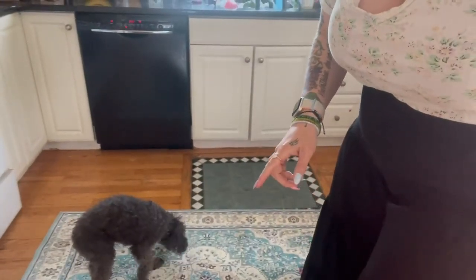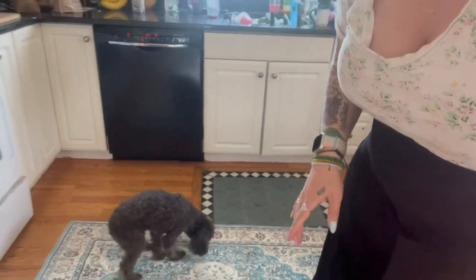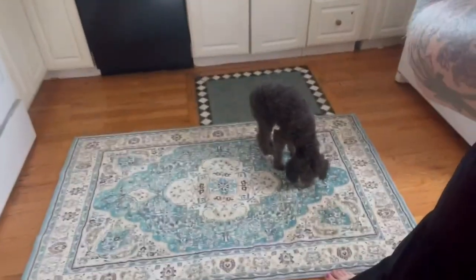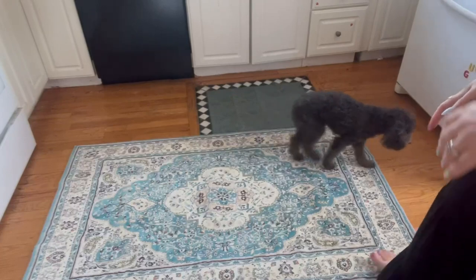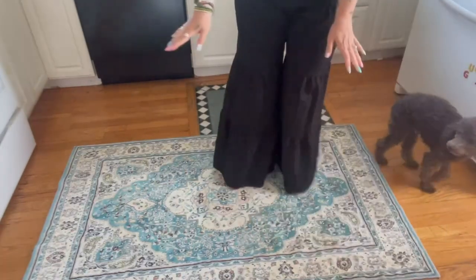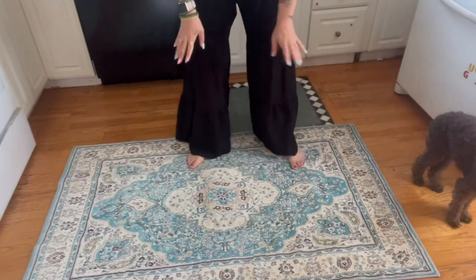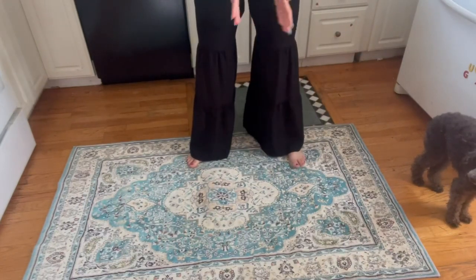as you can see, my dog and my daughter both totally gravitate to it because it is so soft. My daughter was playing on it yesterday after school. Every time my dog is in the kitchen, he is on it. It is the softest, coziest rug.